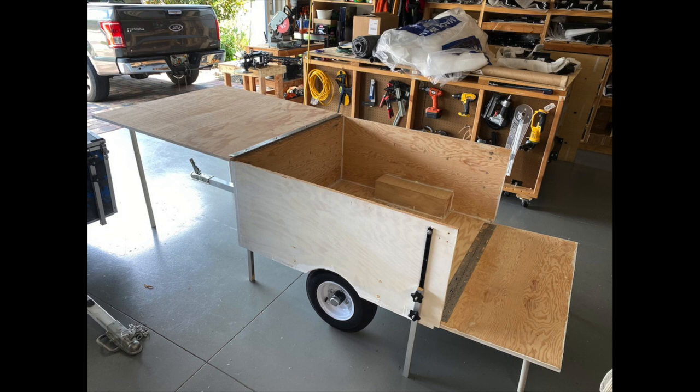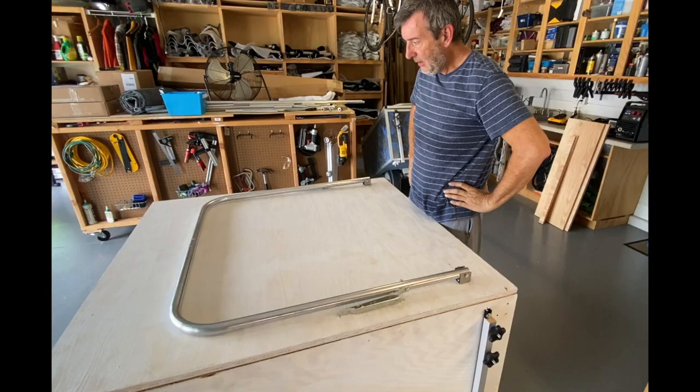Hey, Dale here, and I'm working on the Camperine K4 design, build number one.